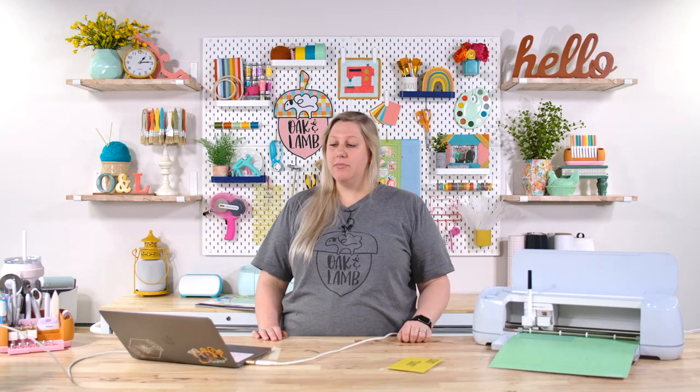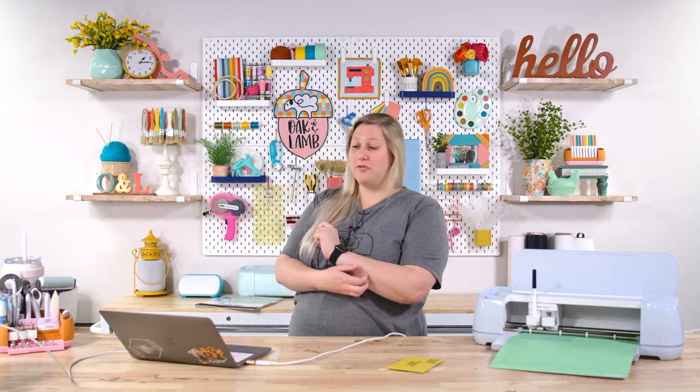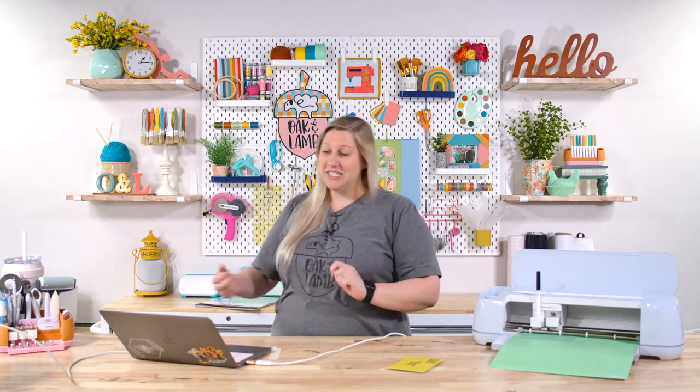Real-time question from Beth Fitzgibbon: what material do I choose if I'm using Oracal stencil vinyl? I would probably just use a permanent mat setting with extra pressure, depending on your blade. I don't want to tell you wrong — I'm just not a wealth of information on that today.